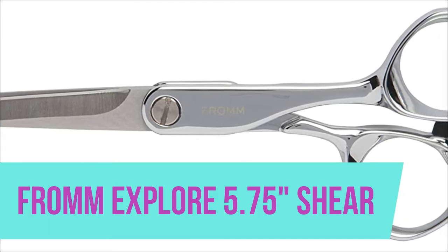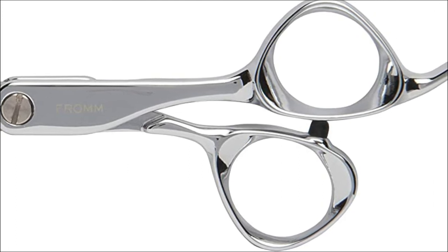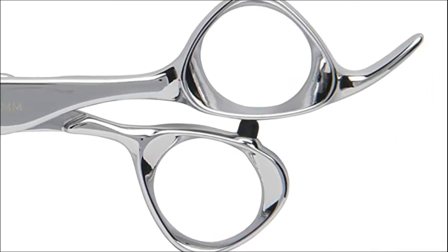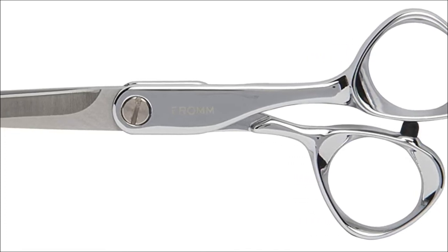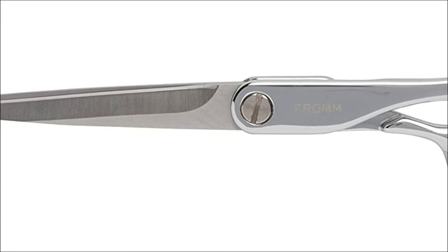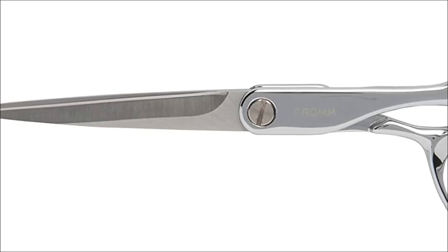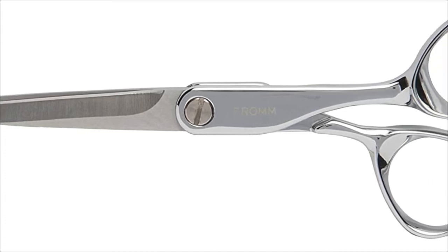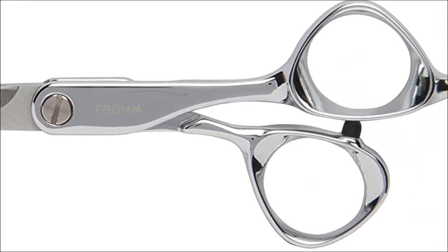Explore 5.75 shear. Semi offset handle designed for a more comfortable open hand position to reduce fatigue. Explore endless possibilities with our mirror finish silver shears that deliver a smooth cut every time. Its comfortable semi offset handle is designed for a more comfortable open hand position to reduce fatigue. Best for all-purpose cutting on wet and dry hair.